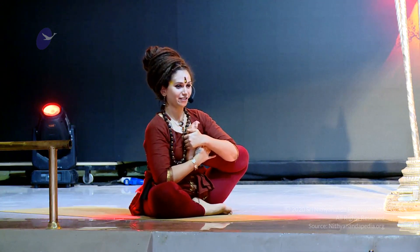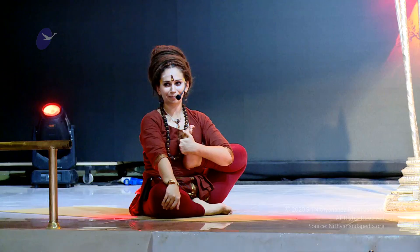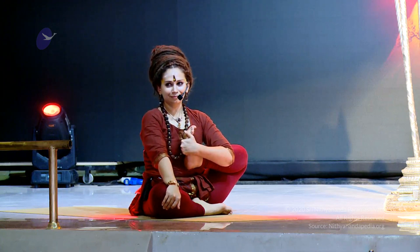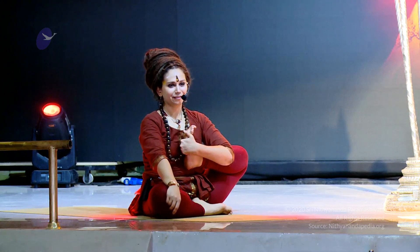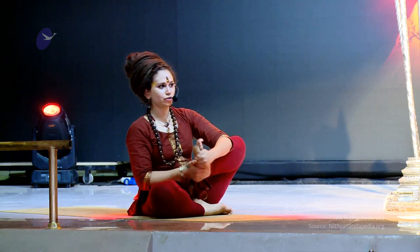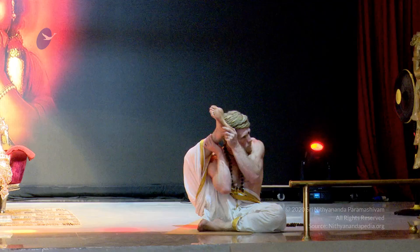Keep the heart lifted. Allow the long deep breath to happen here. As you observe the body giving way, opening up, experiencing the effortless happening of the asana — bringing the shoulder below the knee and stretching the right leg all the way up into Shirshapadmasana.